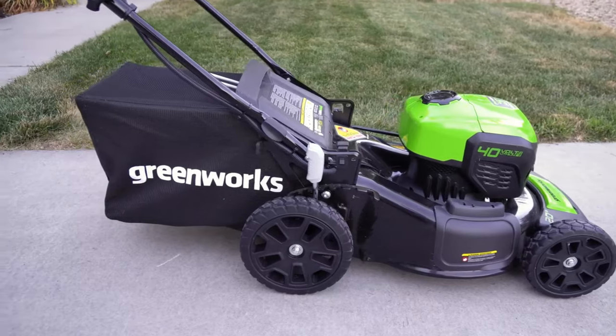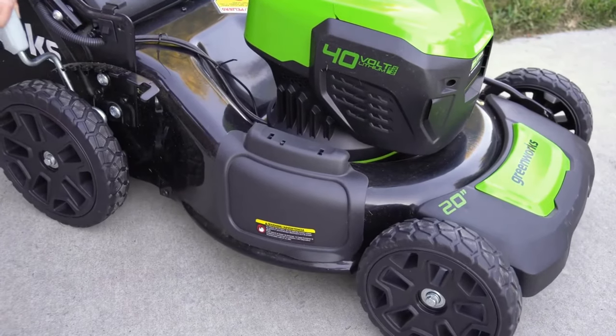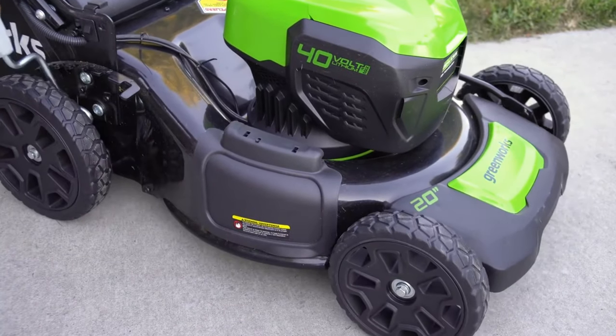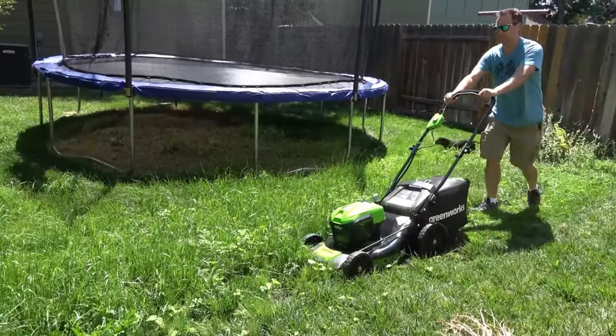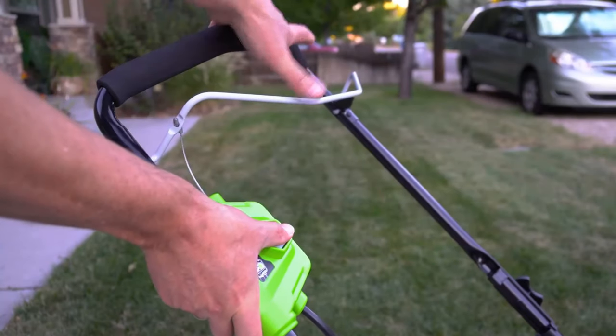It comes with a brushless motor which is extremely durable, so you need not worry about its durability. The Greenworks Mower has a smart cut technology which is engaged when extensive power is required during cutting, and it has the ability to cut large areas of lawn since it has a 21-inch deck.